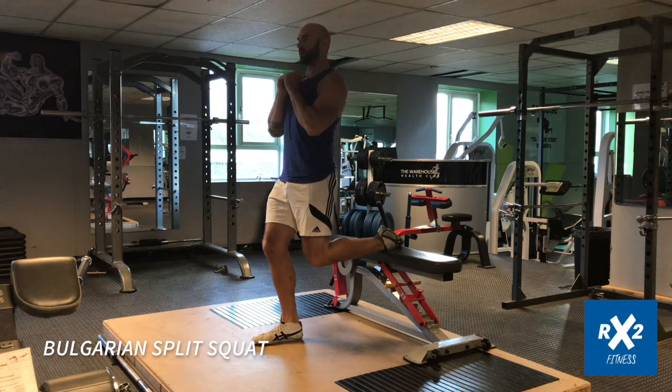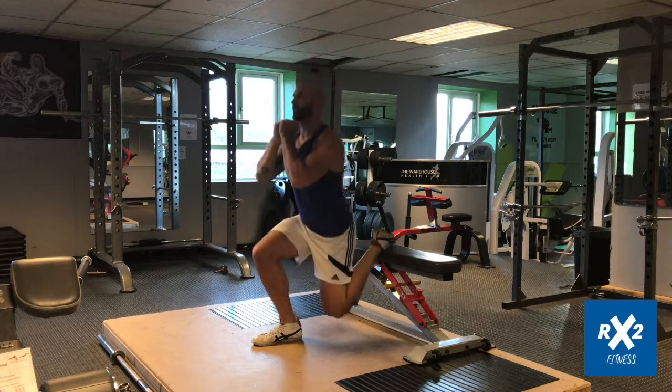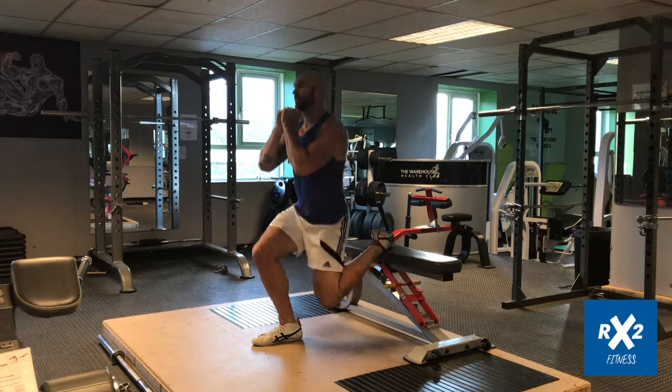The Bulgarian Split Squat. Begin this exercise by hooking your trailing leg on an elevated surface such as a bench, as shown here.